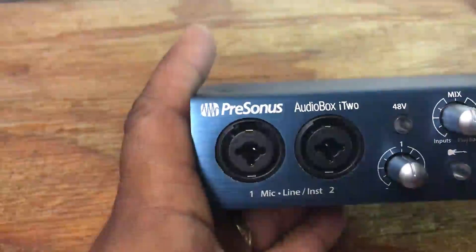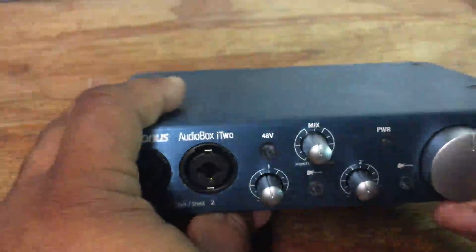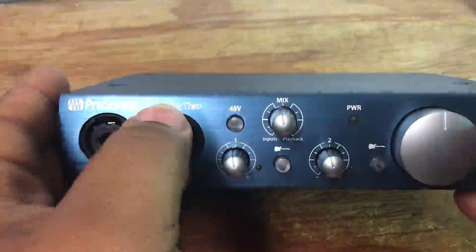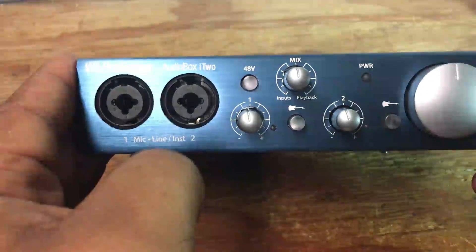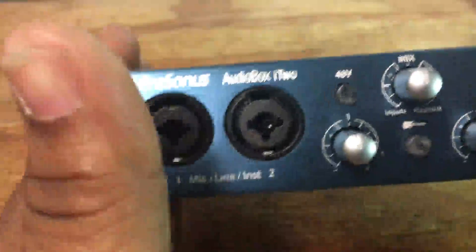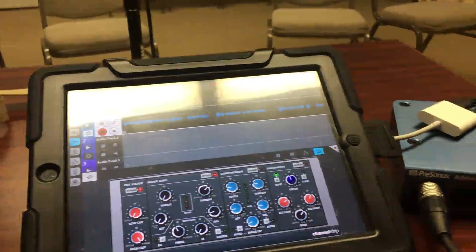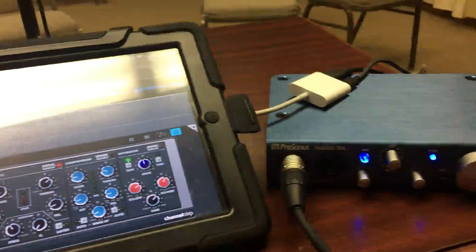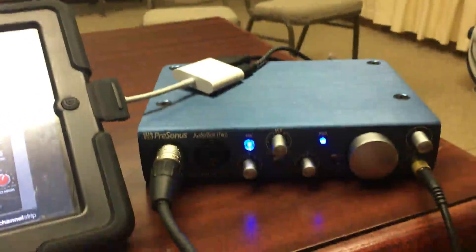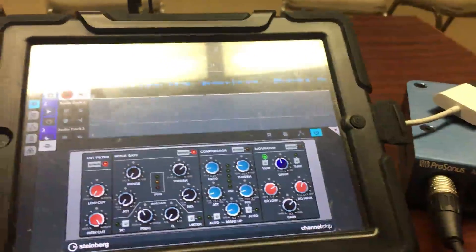You can record 24-bit, 96 kHz audio, which is phenomenal — just insane quality for an iPad. I did some recording at my church a couple of weeks ago, recording vocals using the PreSonus AudioBox i2 with my Rode Procaster mic and Cubasis as my recording software. I must say the recording came out very pristine. I was genuinely surprised at the quality.